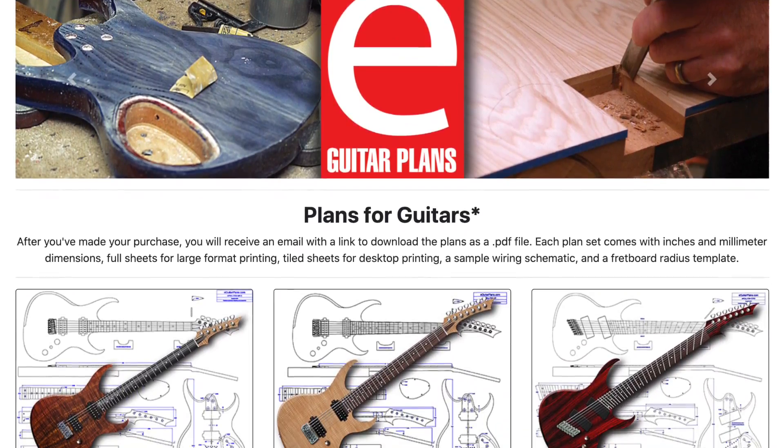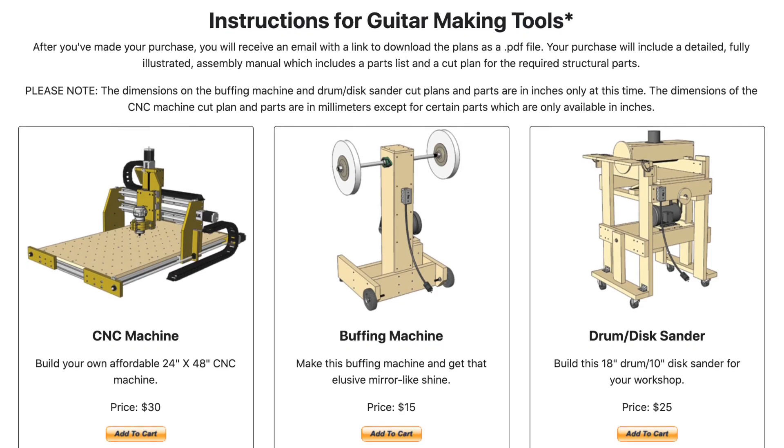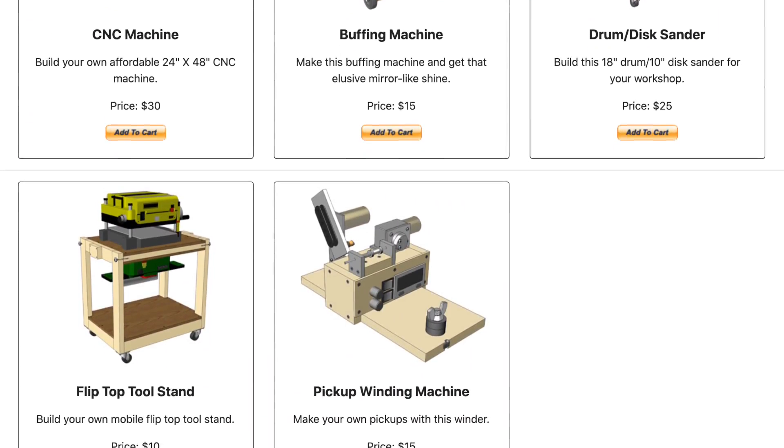I have a website where you can purchase plans for electric guitars as well as many of the tools that I use to make guitars. It's called eGuitarPlans.com and I'll put a link down in the description below. Think of it as a way to show me support while getting something in return. Now let's get back to the video.